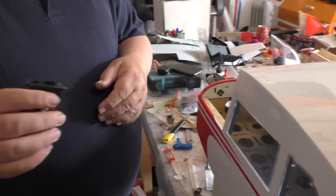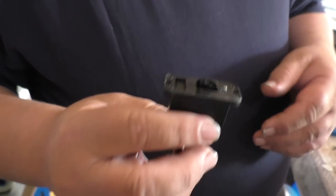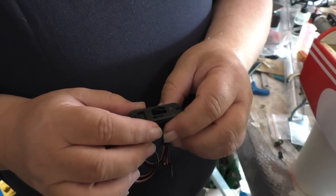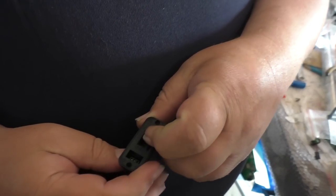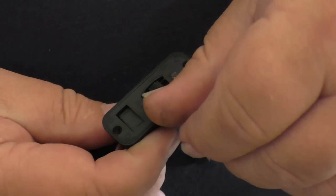Then I got this super small switch — it's really tiny. It's for the radio, on-off switch obviously, and it's also got a charge port built into it with a slidy cover on it.